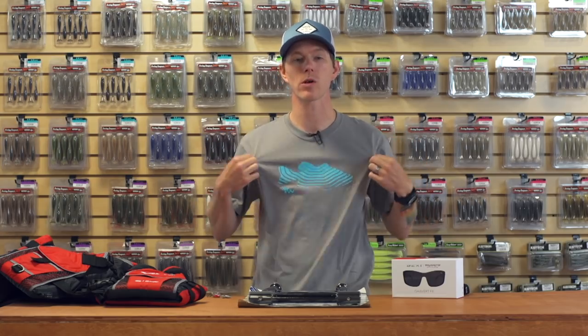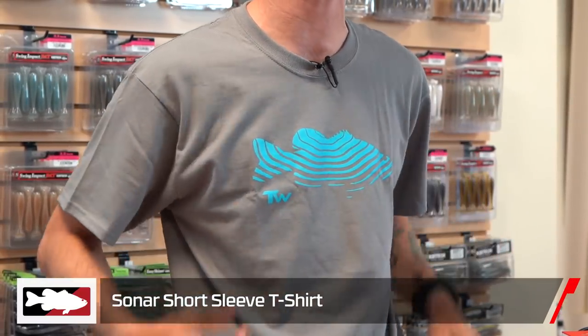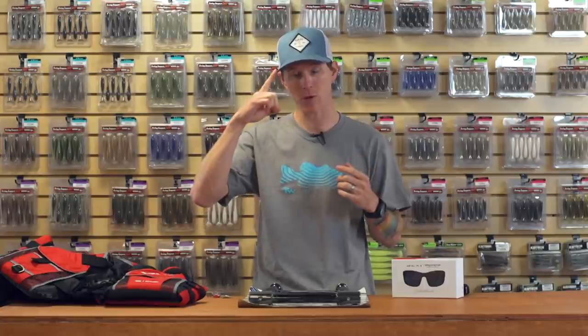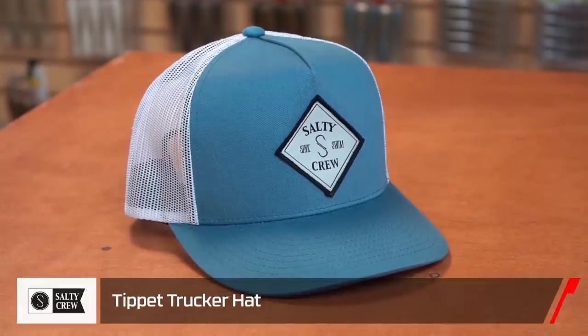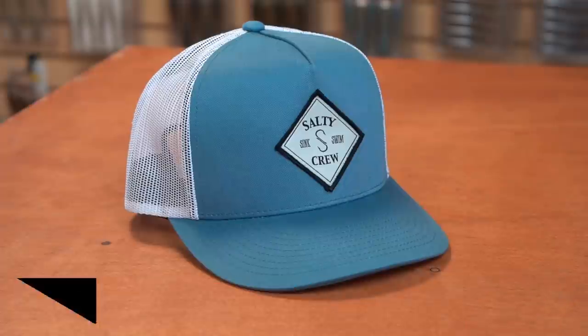Another quick apparel update — got some new stuff from Tackle Warehouse. We have our new Sonar series of shirts: great, comfortable, pulls any moisture off of you. So if you're perspiring out on the water, it's gonna keep you cool, dry, and comfortable. From Salty Crew, we have their new Tippett series of hats — trucker style, great airflow, lightweight, comfortable, gonna keep you looking good while you're fishing.